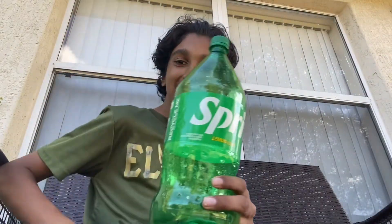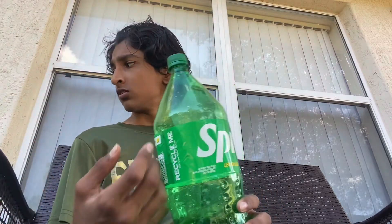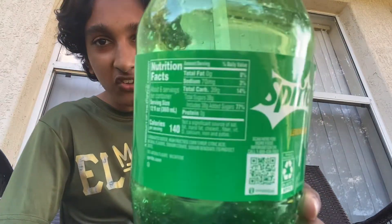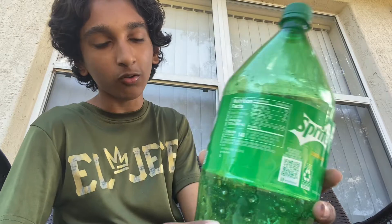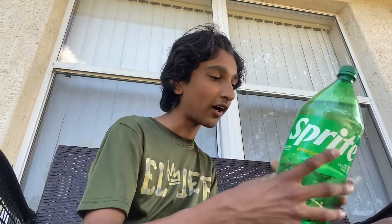What's up everyone, we got some Sprite. Look at this, I'm a little dirty. We got some Sprite and look at it, I'm gonna show you guys. Right there, y'all can see it. As you can tell, we got some delicious Sprite and I love Sprite.